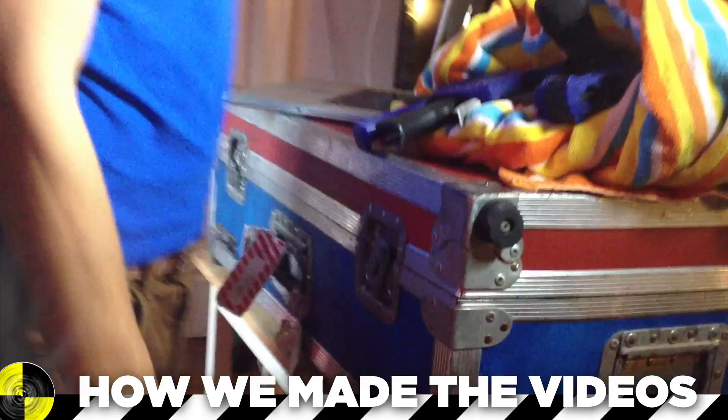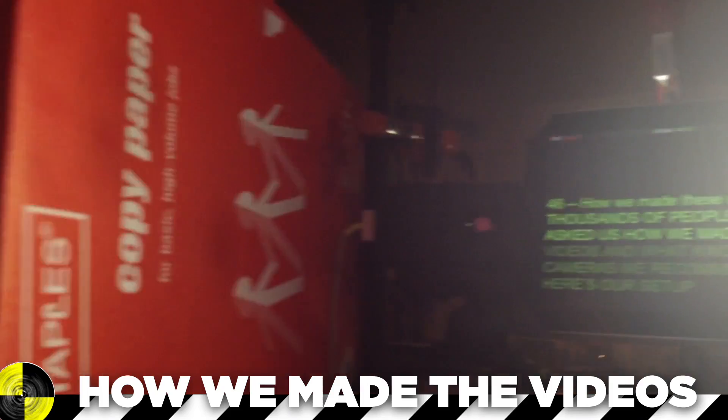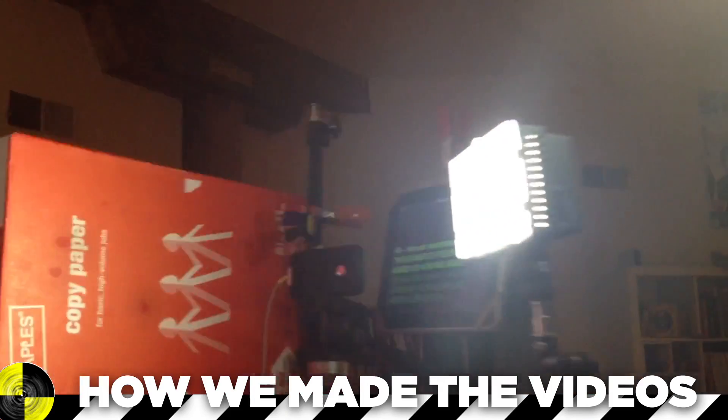Thousands of people have asked us how we made these videos and what kind of camera we recommend. Here's our setup. We have two LED video lights and a camera strobe with a modeling lamp, and we're also using sunlight from the windows for the edges of our hair.